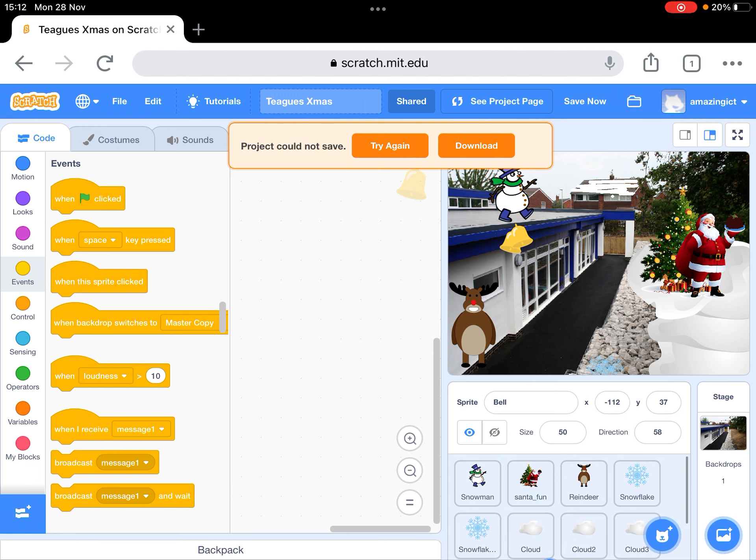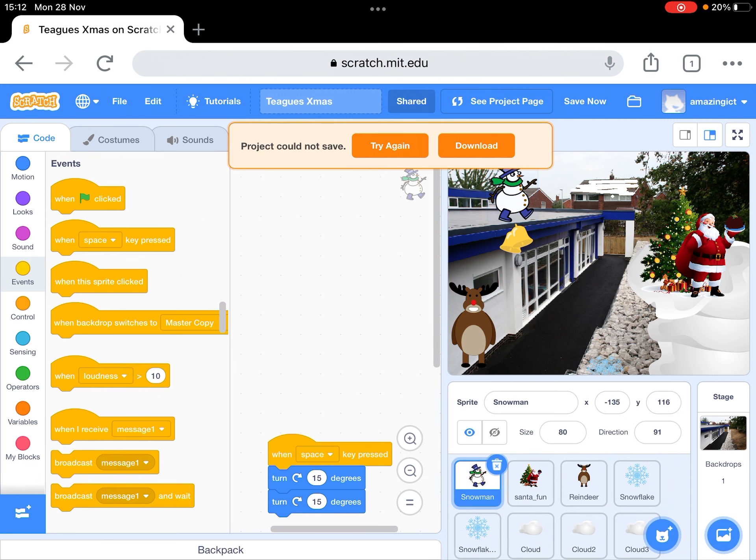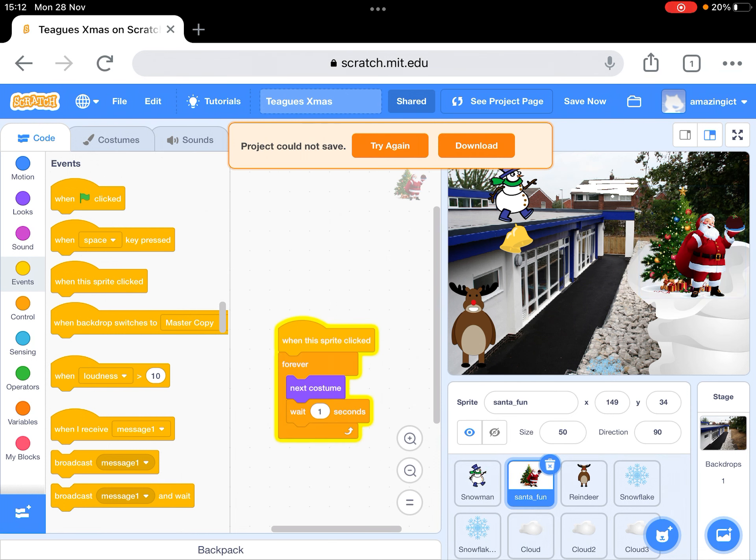These are all the characters — they're called sprites. The snowman was part of Scratch. Santa I had to import, so I searched for santa.png and there was a free download. Notice that I'm not on the internet at the moment, so that's why that orange box has come up. You need to be on the internet when you load the project, but then you can still play with it without being on the internet, which is really nice.